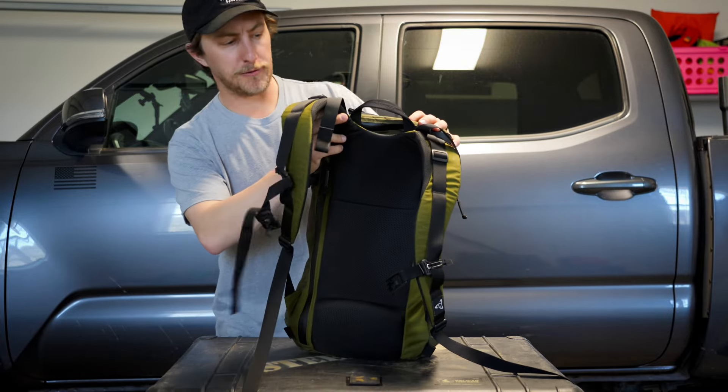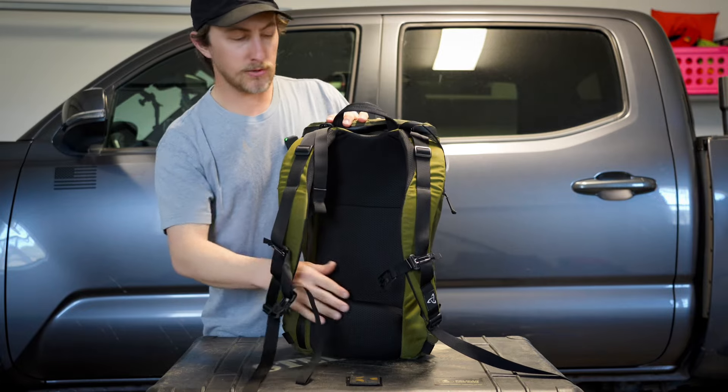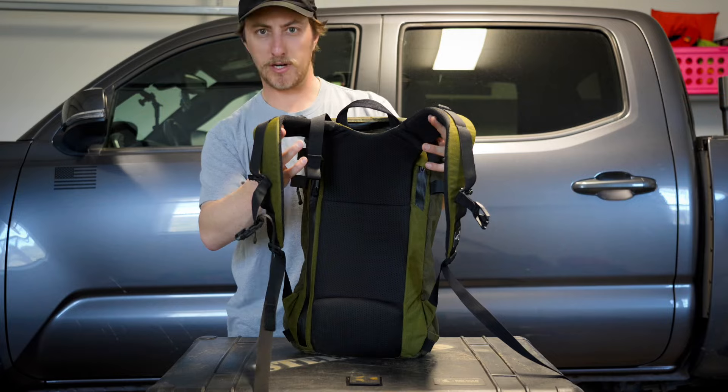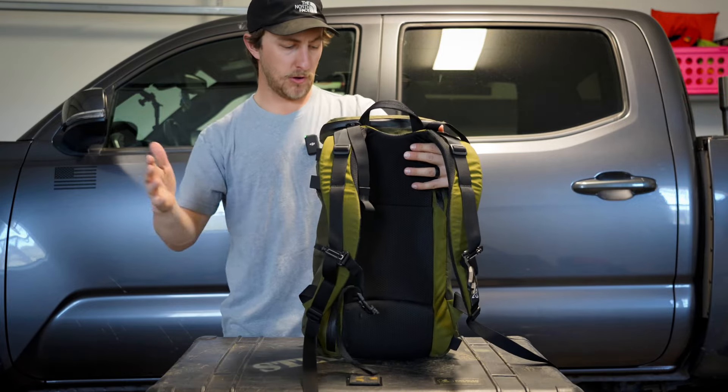The bag comes with the Futuro harness that Mystery Ranch offers on a lot of their bags. It has an adjustable yoke — extremely over-engineered, but it's extremely comfortable to carry a lot of weight over a long period of time.